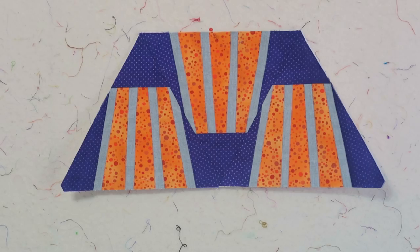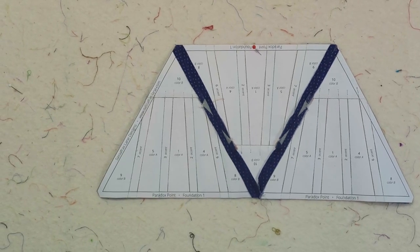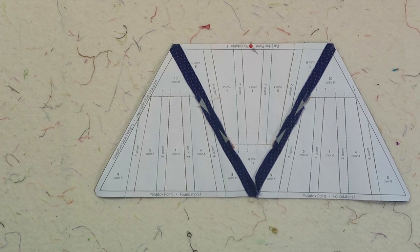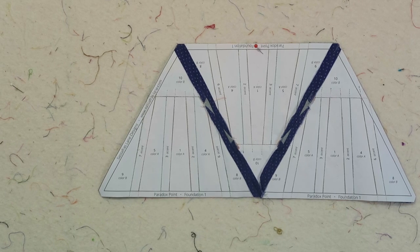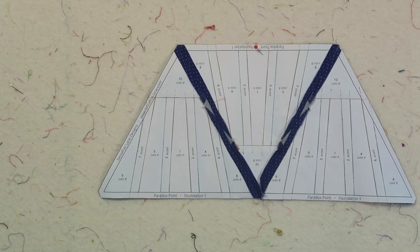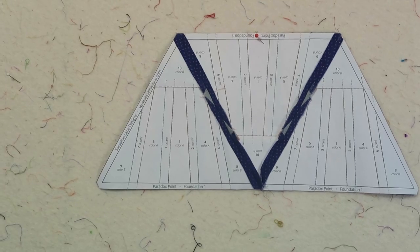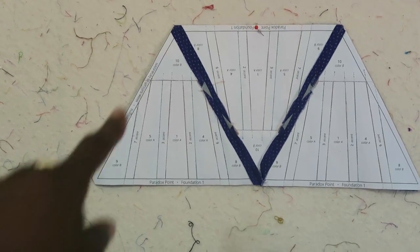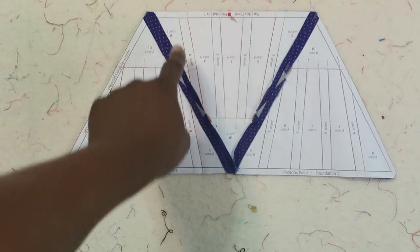I have actually sewn my three triangles on the bottom. I'm pressing my seams open — I've now flipped the design to the wrong side just so you can see that. After I sew two connecting seams together, I go ahead and remove the paper that is only in the seam allowance. Now I'm going to put the triangle on top and then remove the paper that is along that seam allowance.